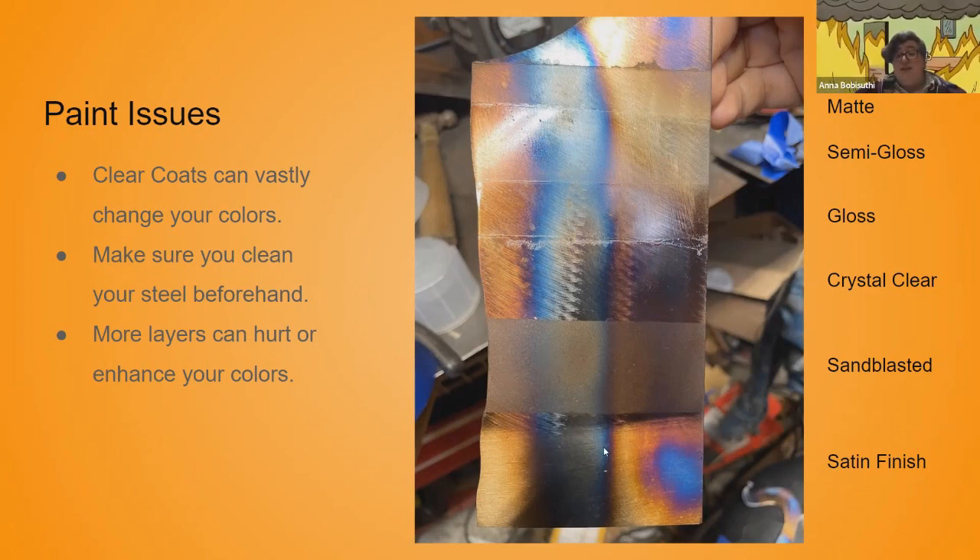Here I did a little test piece. At the top we have a matte spray paint, then a semi-gloss, a gloss, and then my favorite — a crystal clear gloss. These are all Rust-Oleum products. You can see three sections done with a 120-grit flap disc on an angle grinder, one that's sandblasted, and a satin finish done with the contour sander. You can really see the difference that sandblasting makes. If you're trying to do this on a forged piece, you will need to polish it to really get these colors to pop.